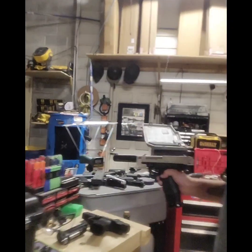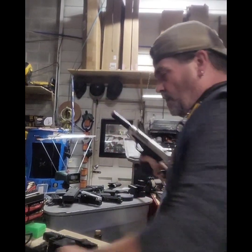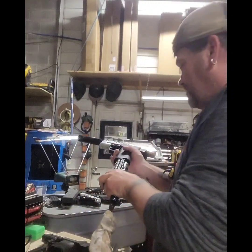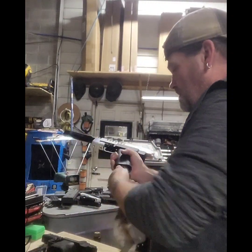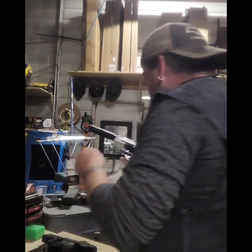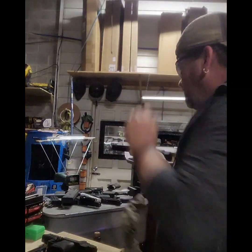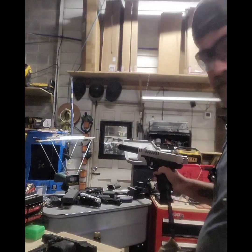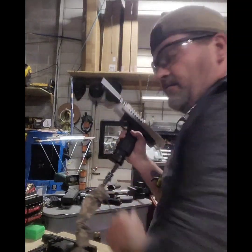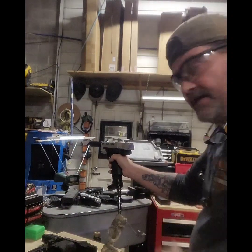Moving over here so you can see the numbers. Mag loaded, we got rounds. Nice click. Safety glasses on. Still using the lazy chronograph — a lot easier. I remembered the follower this time. Let's see what we've got.